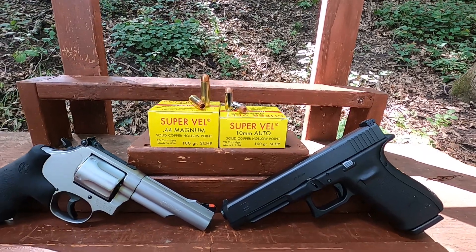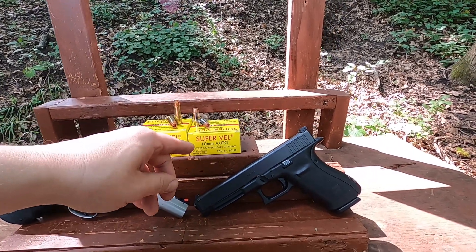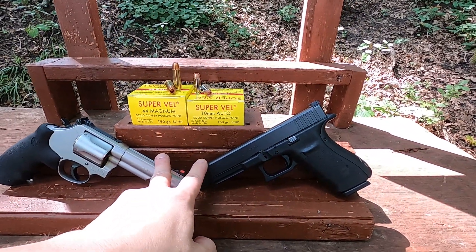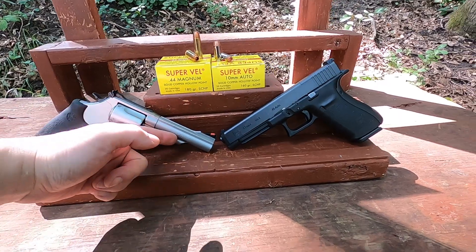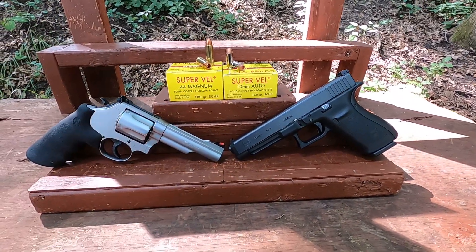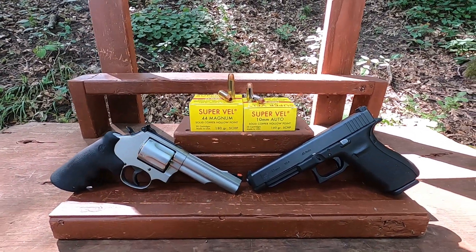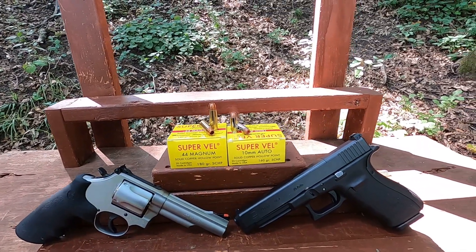Alright, SuperVel ammunition — we have some solid copper hollow points, and this is going to be 10 millimeter versus 44 Magnum. In the 10 millimeter we have a 160-grain solid copper hollow point, and in the 44 Magnum we have a 180-grain solid copper hollow point. What's interesting about the way I test things is I like to go through barrel lengths that are about the same. Even though this is a 5.3-inch barrel and this is a four-and-a-quarter-inch barrel, being a revolver we use all of the barrel, and being a semi-automatic we only use some of the barrel the way it's measured — so we have almost identical bullet travel in those guns. We're going to see what we get with 10 millimeter versus 44 Magnum. I always hear that 10 millimeter can rival 44 Magnum or be used in the same role.